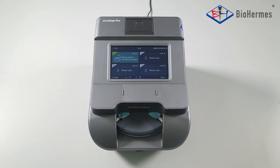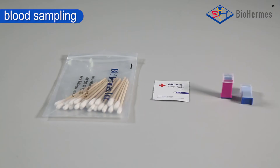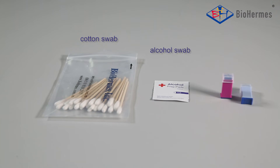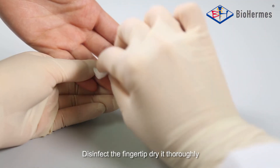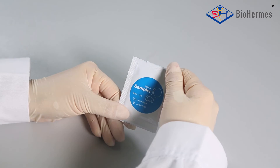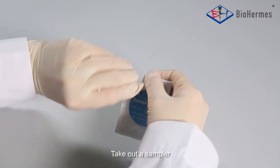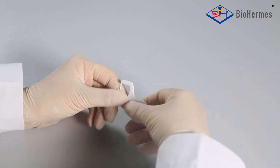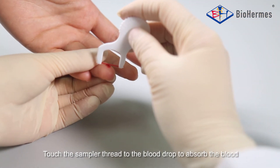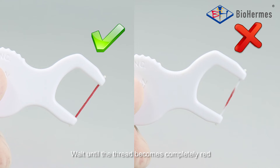Blood Sampling — Capillary Blood: Besides the glycohemoglobin analysis system, a cotton swab, alcohol swab, and lancet are also needed. Disinfect the fingertip and dry it thoroughly. Prick the fingertip with the lancet. Take out a sampler and touch the sampler thread to the blood drop to absorb the blood. Wait until the thread becomes completely red.